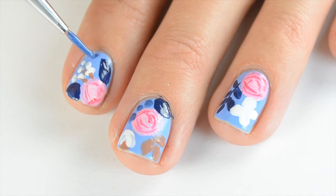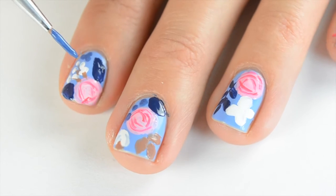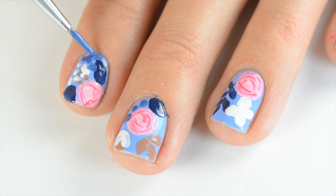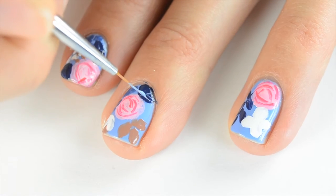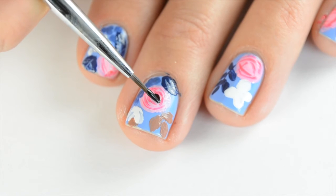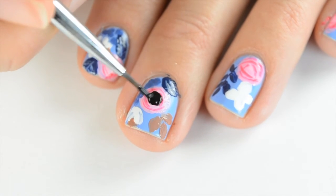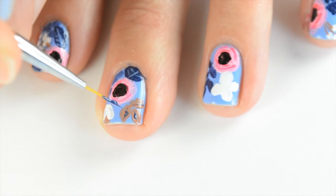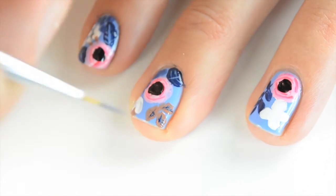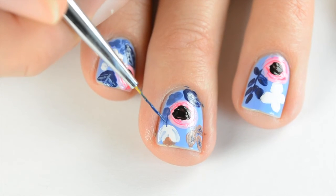I mixed some white with my navy polish to make a lighter blue color, to do some little flower clusters on just a few of my nails. Then coming in with that color, I'm going to do some details on the navy leaves. Coming in with Licorice by Essie, I'm going to fill in this black center — I had to go back and get more paint to make that opaque. Then I did detailing on the brown leaves with navy polish, and also came back and did some stems off of the white flowers.